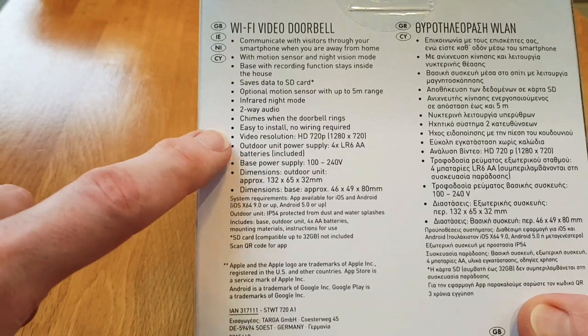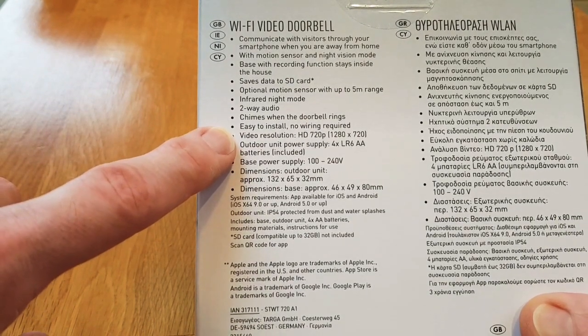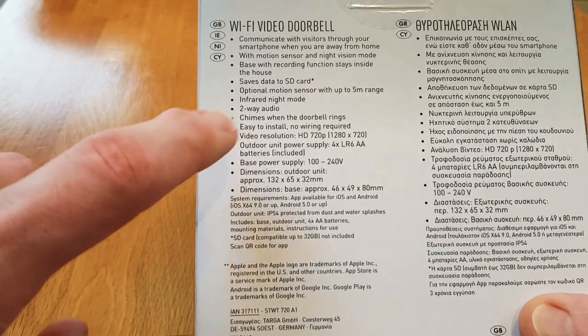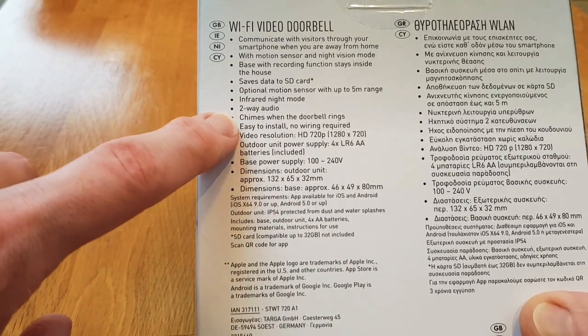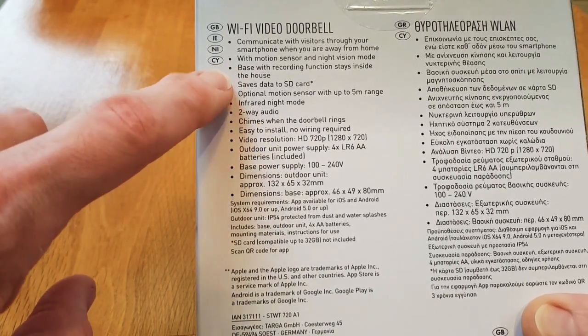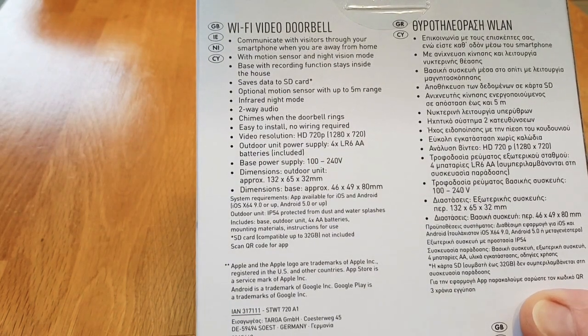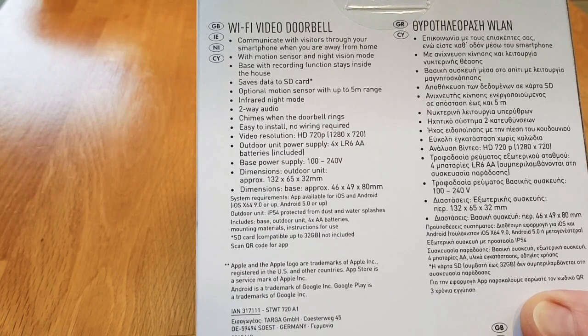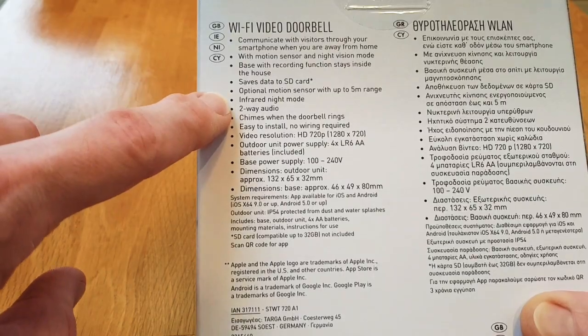Looking at the back of the box, it lists some of the features. Like the Ring, this is an HD resolution camera at 720p. It comes with batteries included, which is good. It also comes with a base unit which acts as a door chime, and what's particularly interesting is that it can also save to an SD card, so you don't have to pay for cloud backup services like you do with some others. The camera also has a motion sensor and infrared.